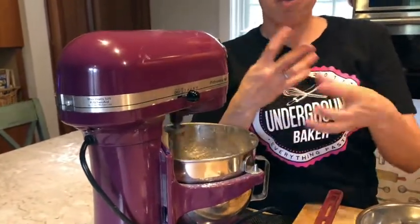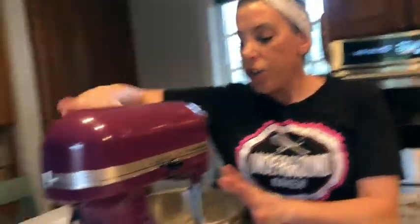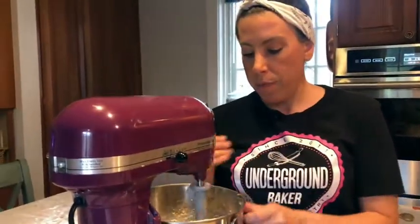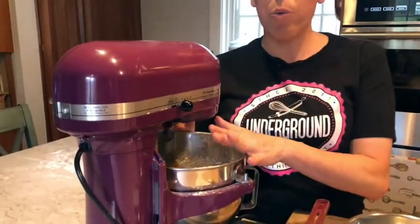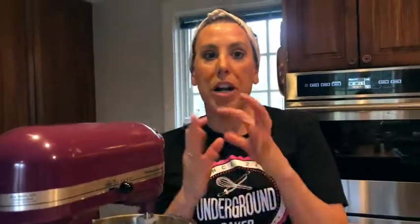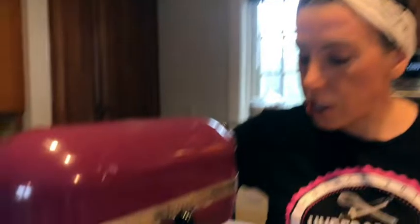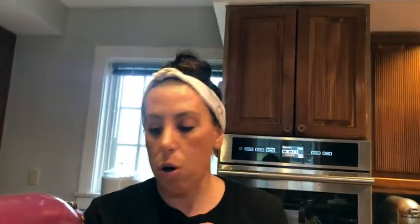When you're mixing this it might look really crumbly. Just keep getting all the sides down into it. And I'm going to show you when it gets to a point — we're going to add a little bit of vanilla to bring the dough together. When it starts to get crumbly like that, I take my vanilla and just squirt like one or two teaspoons in there and it'll help all the dough come together.